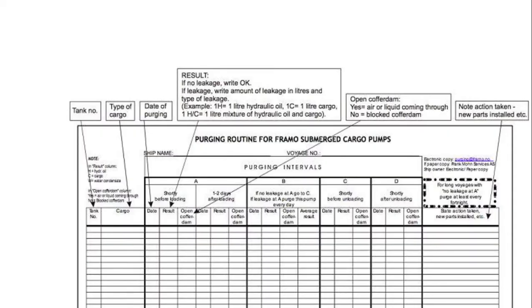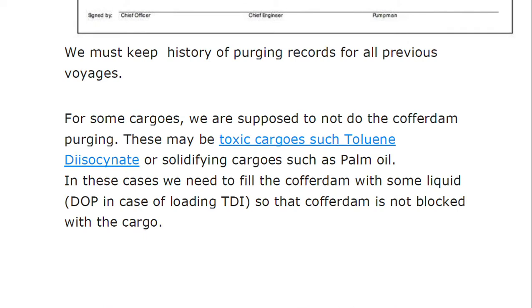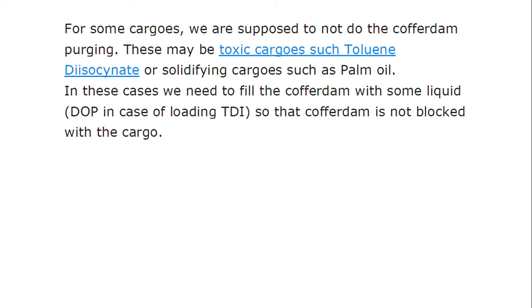The purging routine must be carried out and recorded on a sample sheet showing tank number, type of cargo, and date of purging. We must keep a history of purging records for all voyages, particularly for sensitive cargoes, in case of any discrepancy during unloading at port. For some cargoes, cofferdam purging should not be performed — for example, toxic cargo such as toluene, isocyanate, or solidifying cargo such as palm oil. In these cases, we need to fill the cofferdam with a suitable liquid, such as DOP in the case of loading TDI, so that the cofferdam is not blocked by cargo.